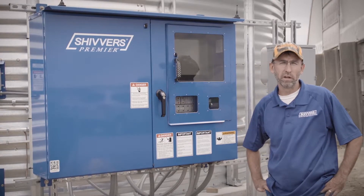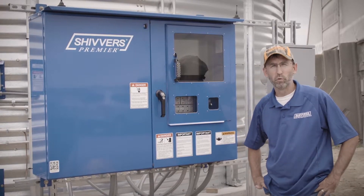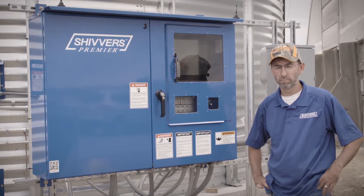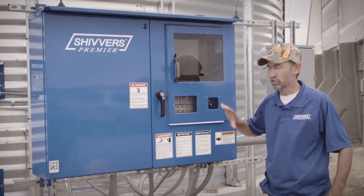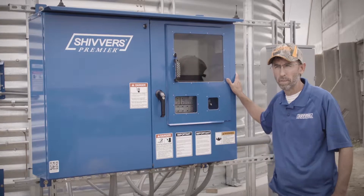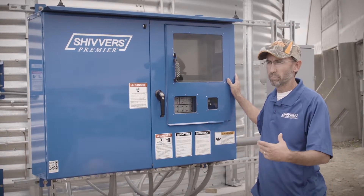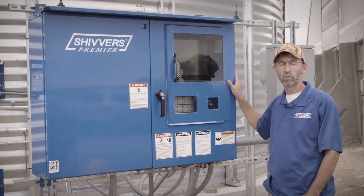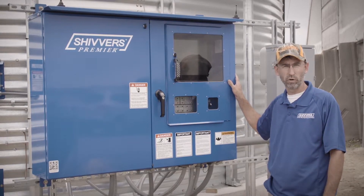Hi guys, my name is Scott Graham from Shivvers Manufacturing. We're going to run through what we call a basic startup on a Shivvers system, going through all the basics from actually putting grain in the bin to turning on the control panel. Typically, step one is to always go through a good pre-season maintenance program to ensure that all our equipment is working properly before we ever put grain in the bin.